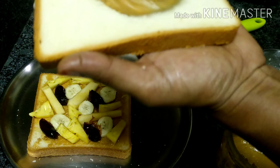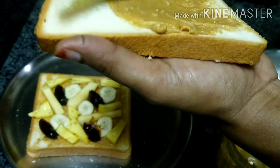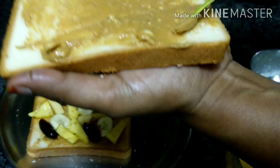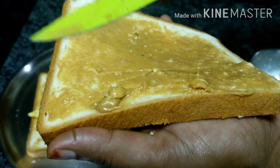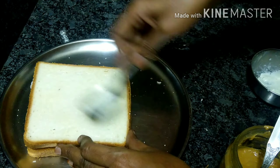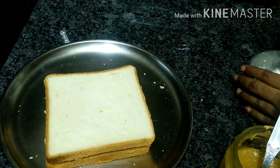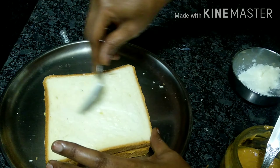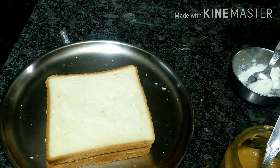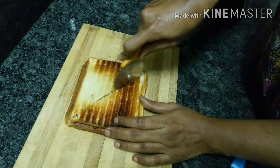Now we have arranged everything in this sandwich. Let's put the base butter and apply it on both sides. We are going to put it in the same way on all sides. Now we are going to put the butter on the two sides. We put it in the sandwich and will cook it in 5 minutes. We are ready.